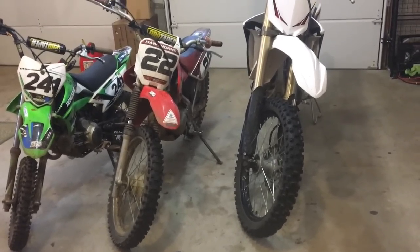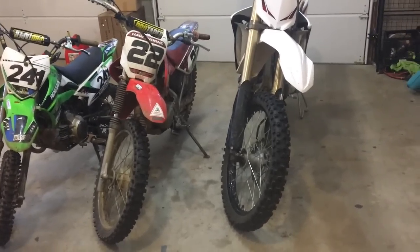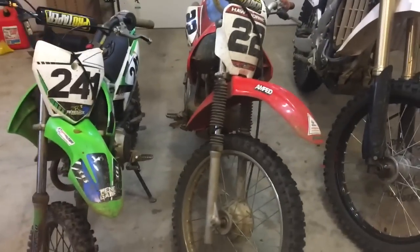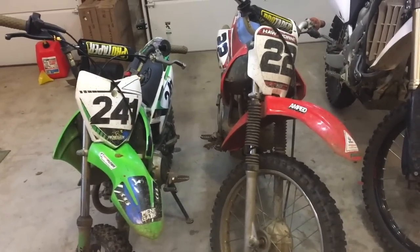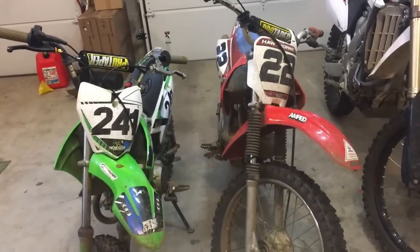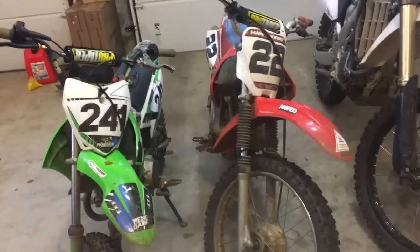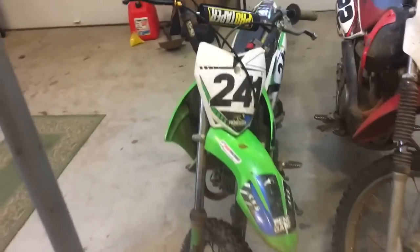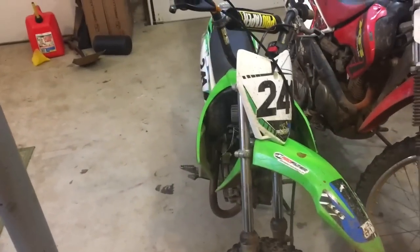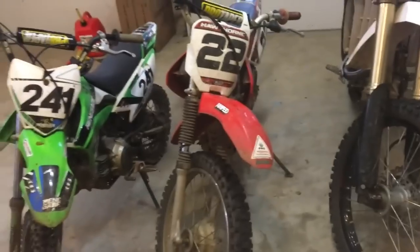Now, don't let this scare you from getting a bike that's maybe too big or even too small. When I bought my XR100, this was my first bike, and I really didn't care if it fit me or not — I just wanted a dirt bike. At the time it was a little bit small, and it still is very small, but I ride it all the time and have a blast on it. Same thing with the KLX110 — very small bike for me, but I still ride it and have a great time on it.